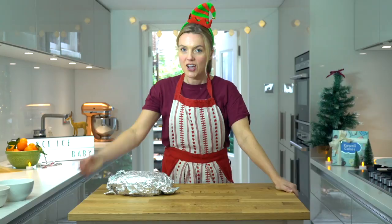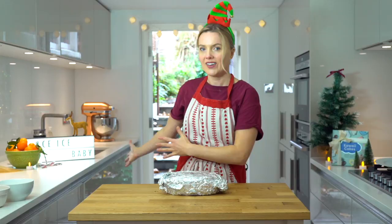Hello! Welcome to my kitchen. I've just turned completely silly because I love Christmas as you can see. Hope you like my hats. I'm going to show you how to ice a Christmas cake perfectly.